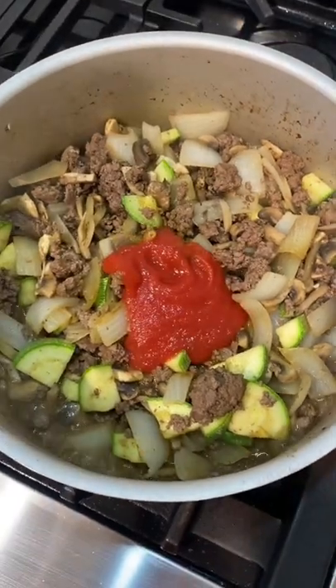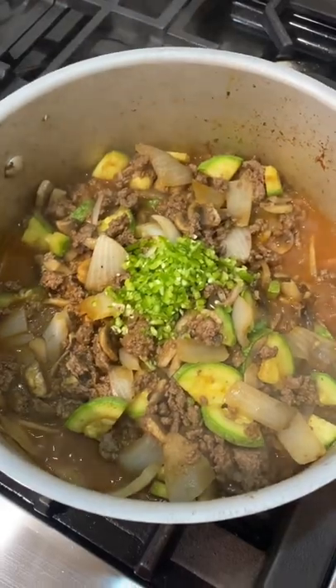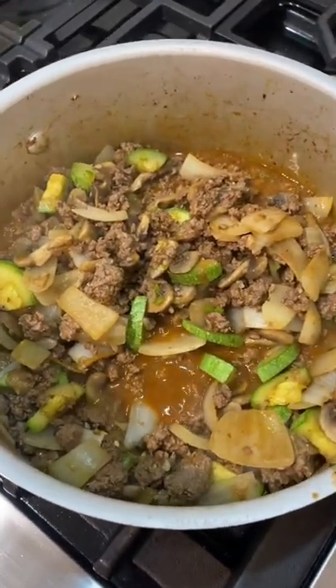I added some caldo de pollo with a little bit of cumin. I usually use diced tomatoes, but this time I only had tomato sauce — y por qué no? I also added two chiles serranos pa que pique bien y bonito, y por qué no?